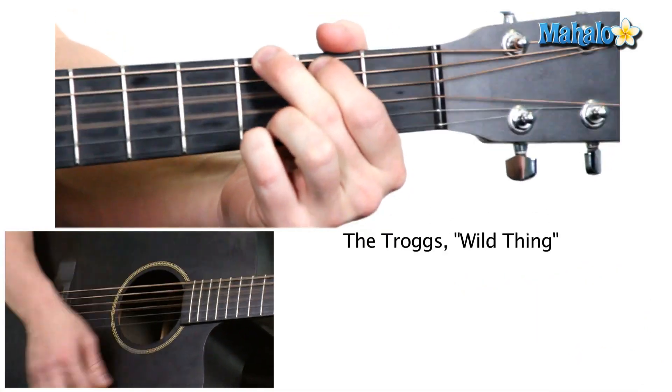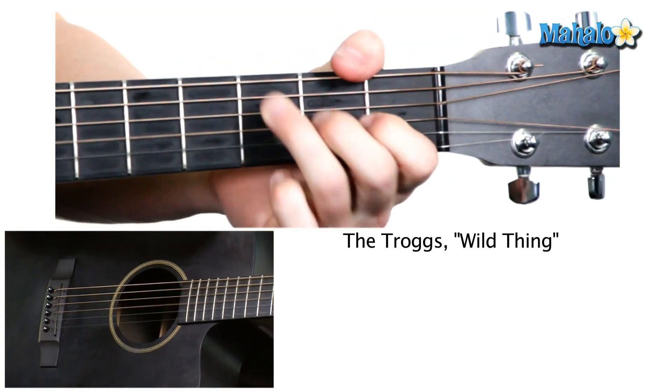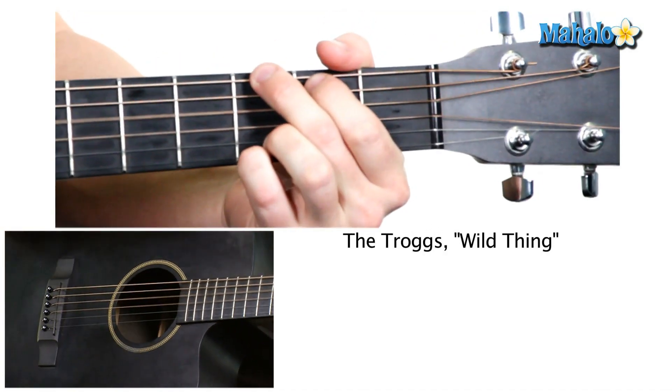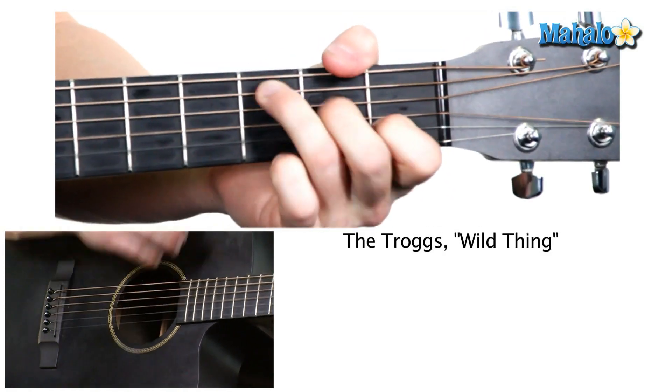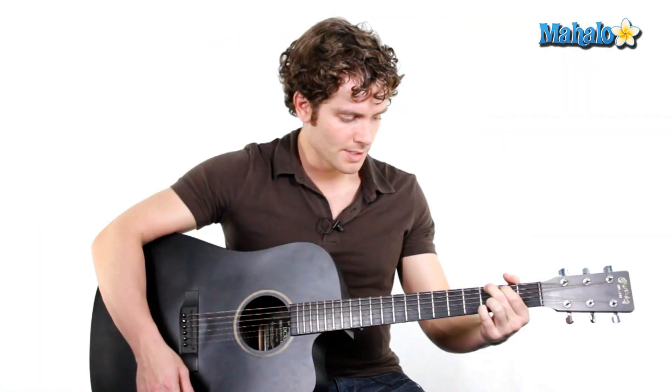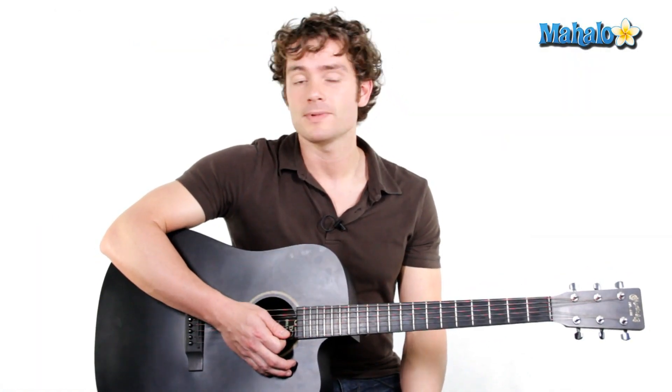The song is Wild Thing by the Troggs. So it sounds like this. I'm just going G, C, D, and C.